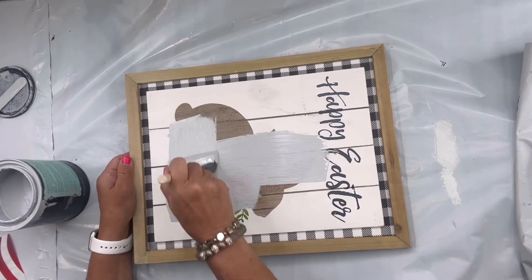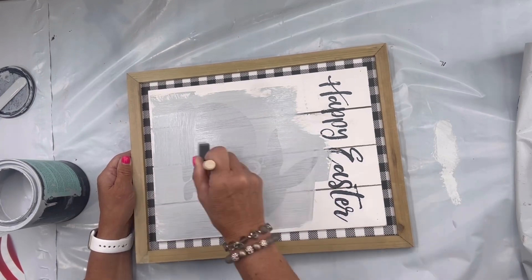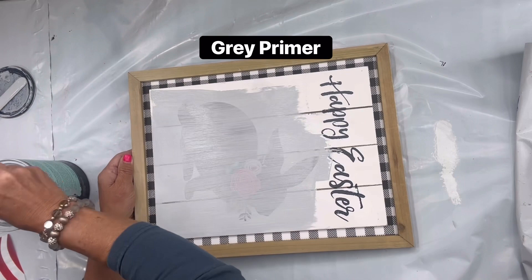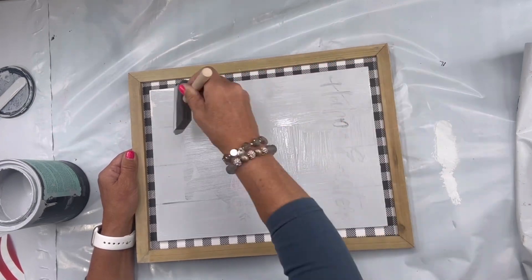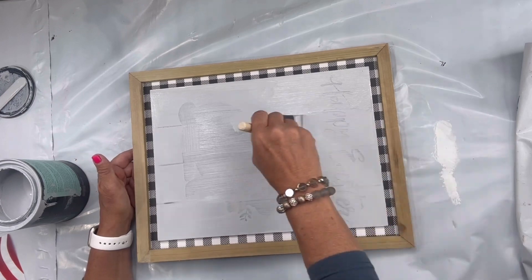I have this Happy Easter plaque that I picked up at Hobby Lobby — it was majorly discounted, just a few dollars. I'm going to start by covering the image in Wise Owl gray primer. I would have used white but I ran out, so I'm making do, and it did exactly what I needed it to do.